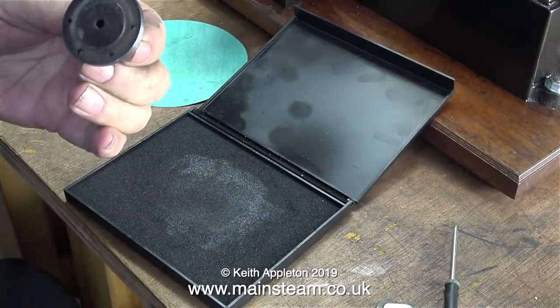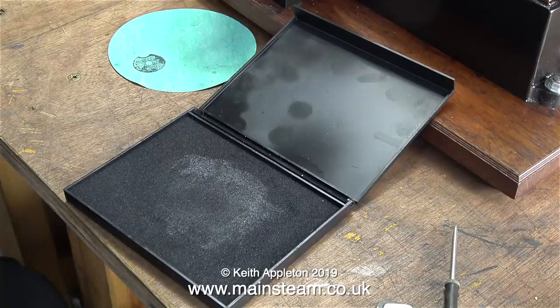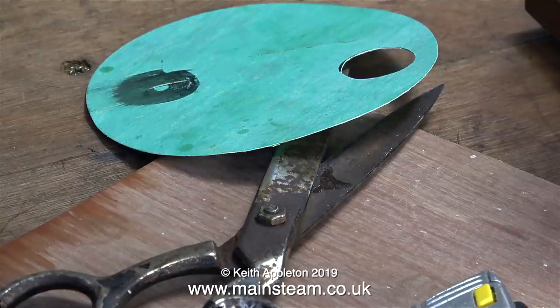Now it's time to make a gasket for the top cylinder cover. I'm using the ink pad method — simply press the part onto an ink pad and then transfer the image onto the gasket. Then smudge the ink on the gasket paper and repeat the process. And yes, we all make mistakes from time to time, said the hedgehog as it climbed off the hairbrush.